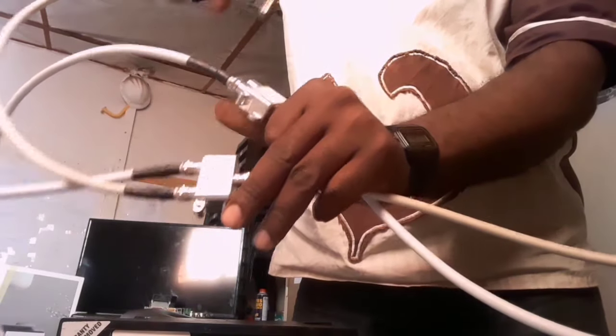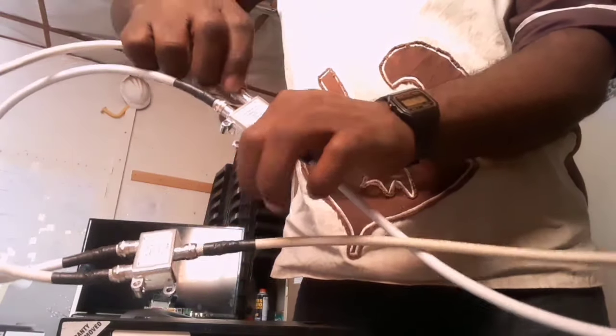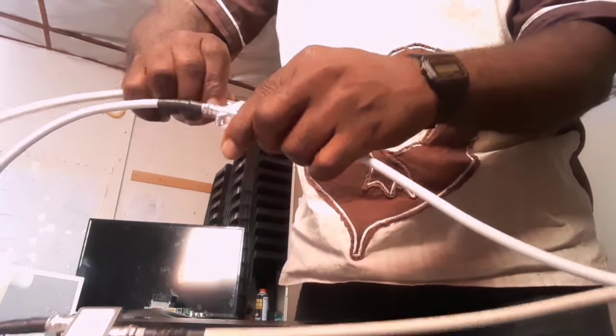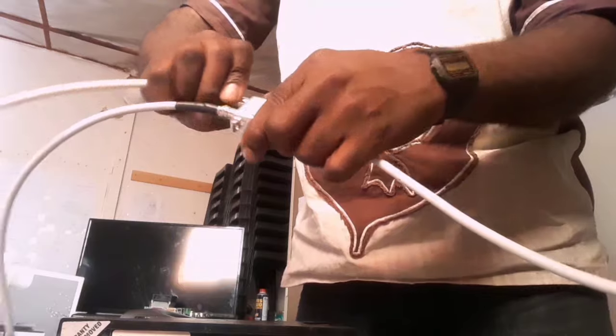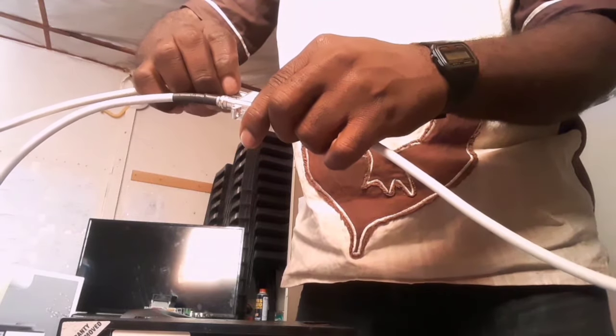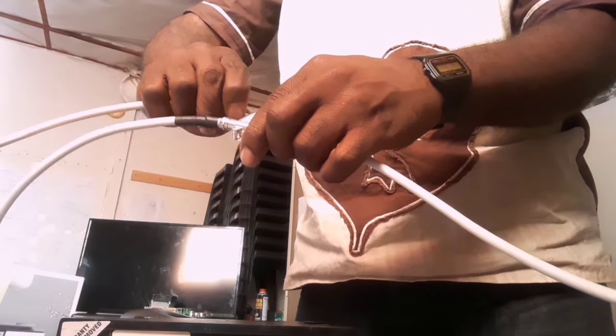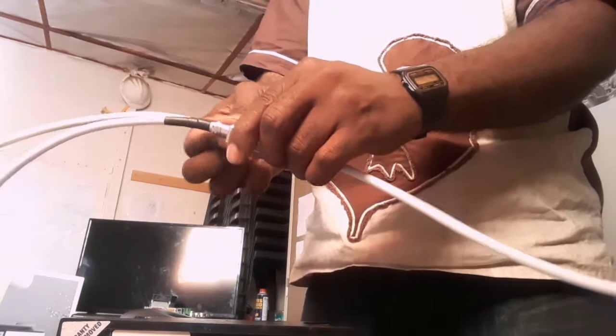You take the antenna port here and connect it to the other antenna port on the other diplexer to make the heartbeat. Remember, if you don't have a heartbeat, the two decoders will not communicate.